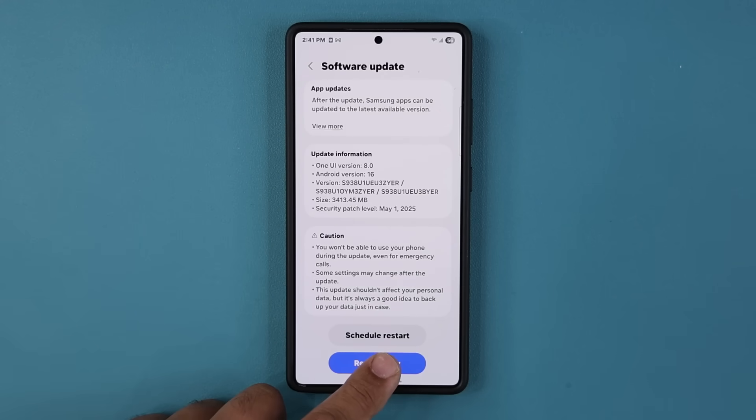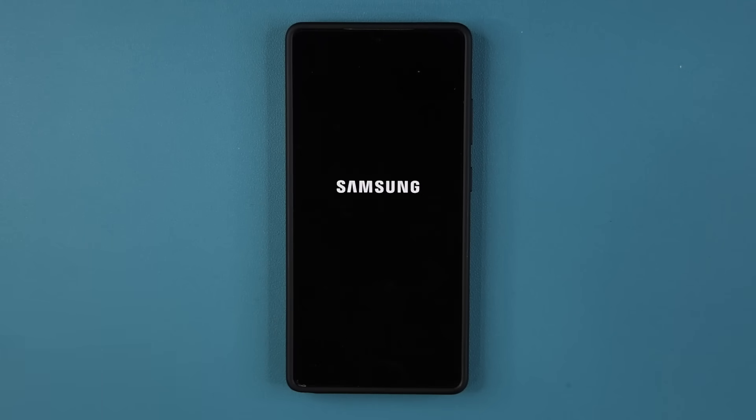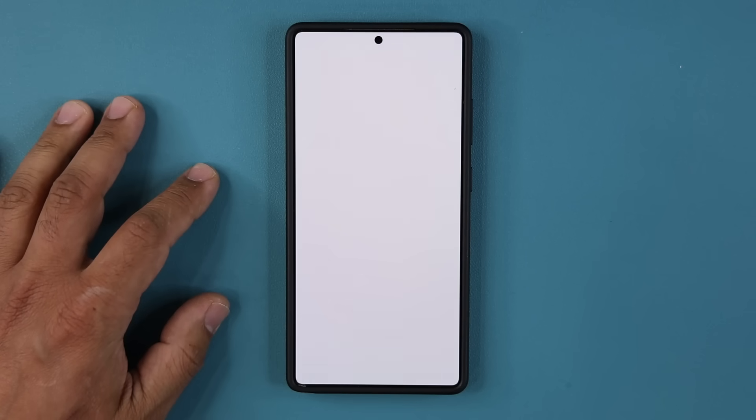Let me tap on restart — I'll be right back to show you what's going on here. There's going to be a detailed video with all the new features in a couple of hours. Once you complete the update, you can go to the home screen and tap Start to see what happens.